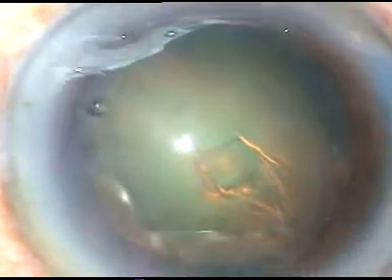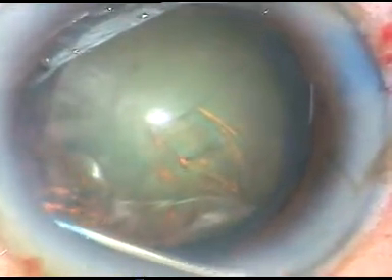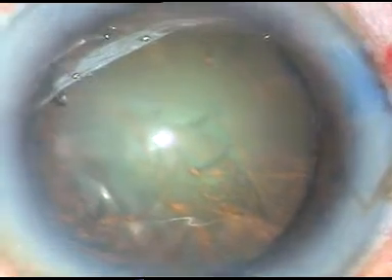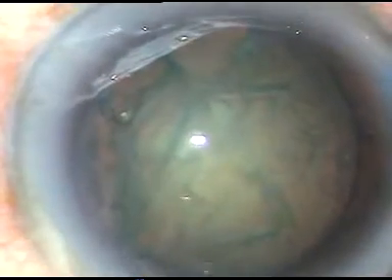Now see hydrodissection. The fluid wave is passed and it goes to the other side. Tap the opposite equator at 7 o'clock — you can see the fluid wave coming anteriorly. This means the cortex and the nucleus — the capsule and the nucleus — have been separated. The nucleus rotates very nicely.